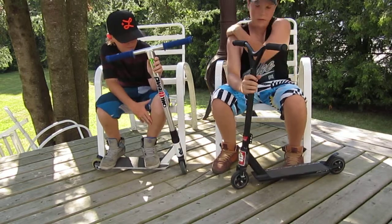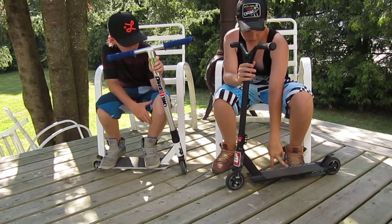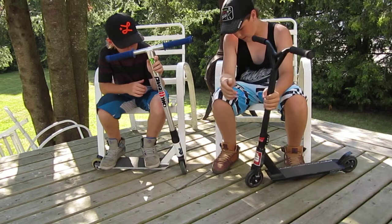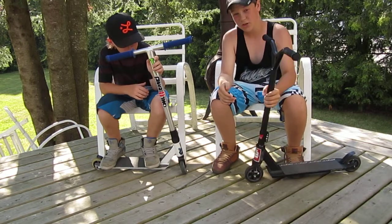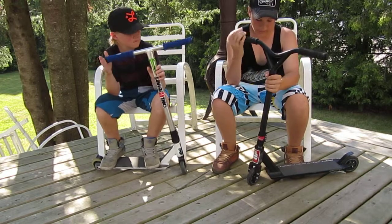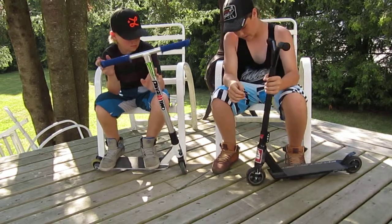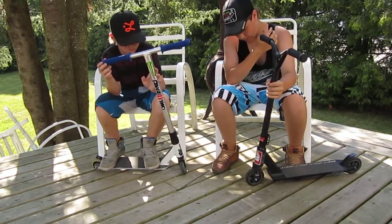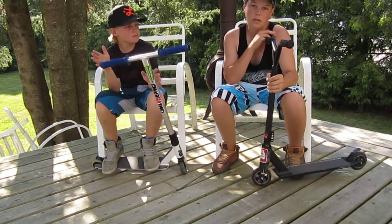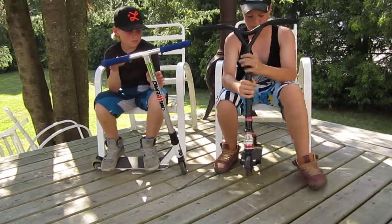I got the Grit Invader 2013. Start with the deck — it's 4.25 inches wide. And then I have the standard Grit forks. 110mm Grit wheels with ABEC 9 bearings and a flex fender brake. And then I have a Grit quad clamp and a threadless headset. I also have the Budweiser label on the front there.